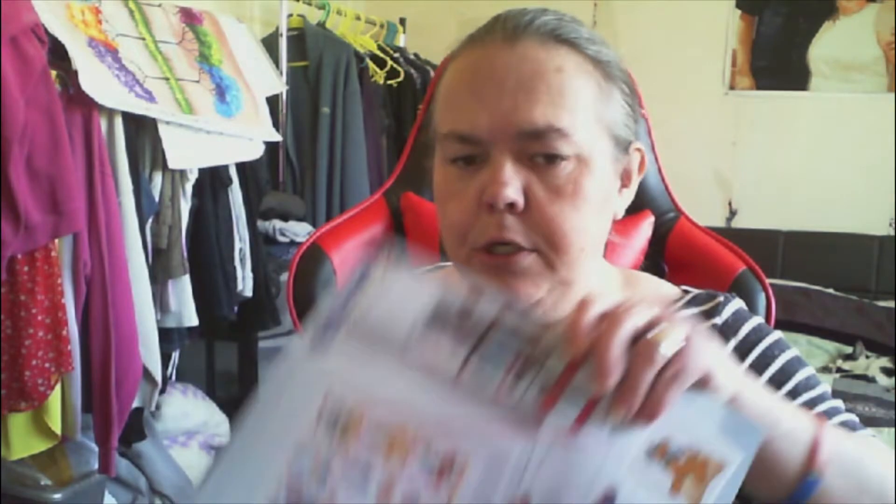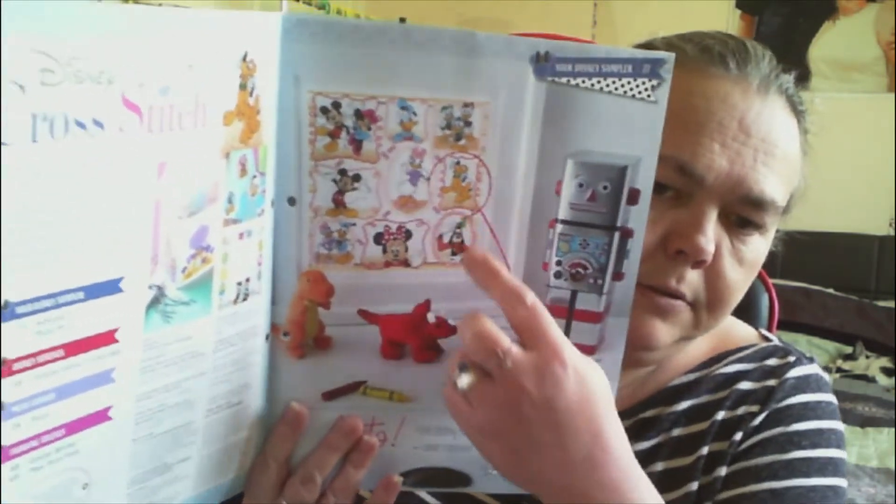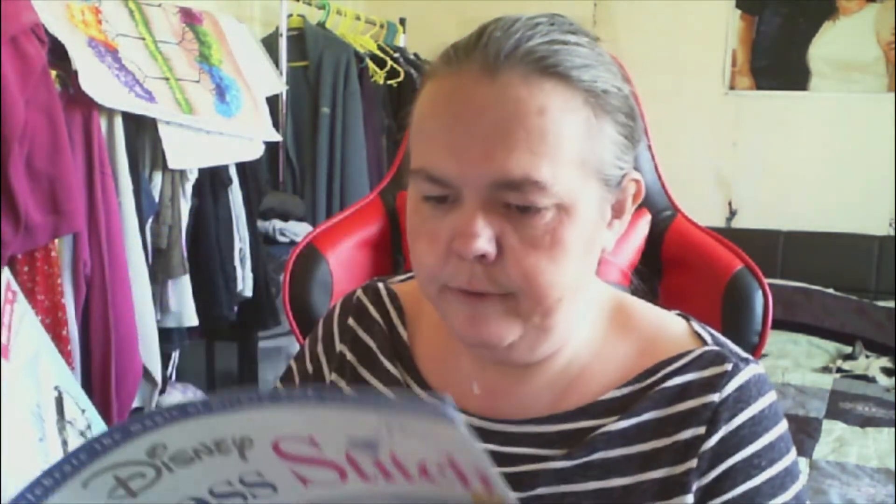So issue 27 - we have some more floss, 01 and 39. We have the welcome page and the next sampler, which shows that Goofy is going to go to the side of Daisy. That's where Pluto will go. This will be the second half of Pluto, because in issue 26 that I received last time, that's the start of Pluto, and this next issue finishes off stitching Pluto.